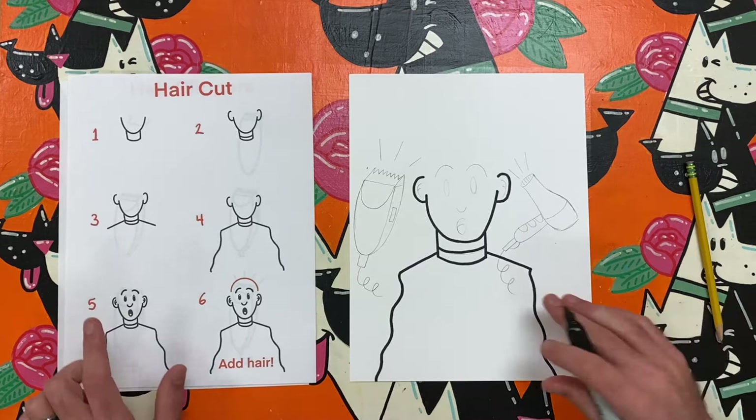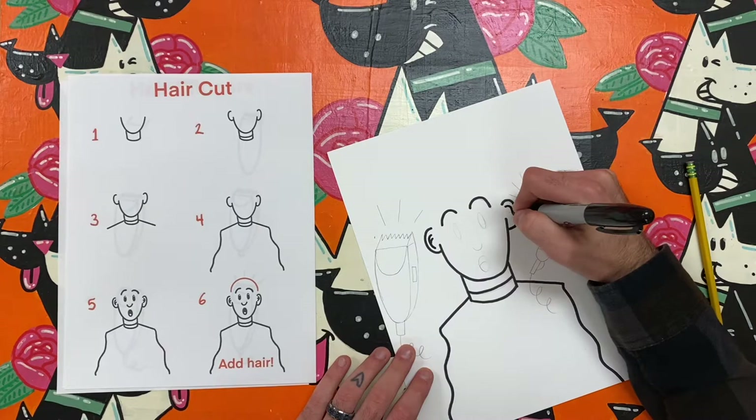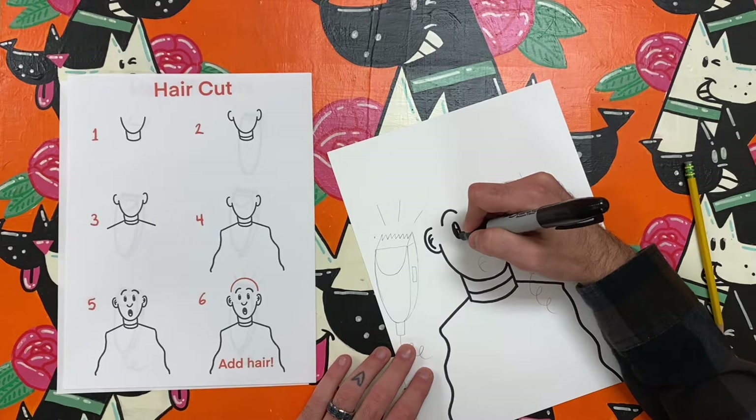Lastly, add a face of your choice. My direction shows you how to draw a simple shocked expression, but you can add any face that you like.